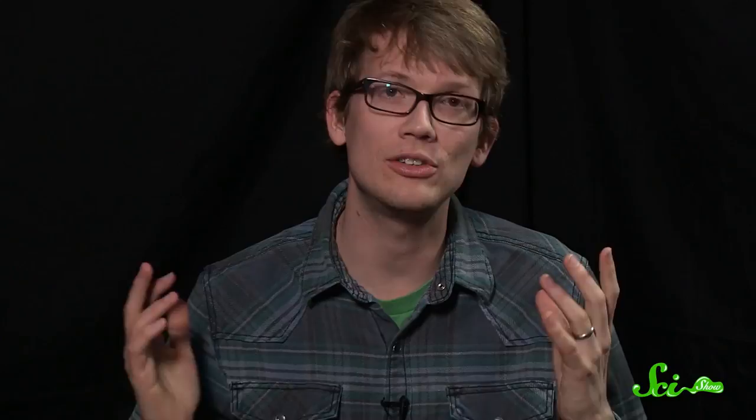Lokita, thank you for coming on SciShow. Thank you for watching this episode of the SciShow Talk Show. Thanks to Jessie of Animal Wonders for helping us out, and thank you to Emily for co-hosting. We'll see you next time.